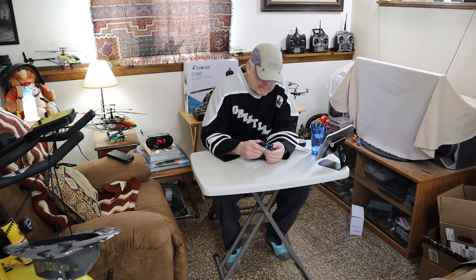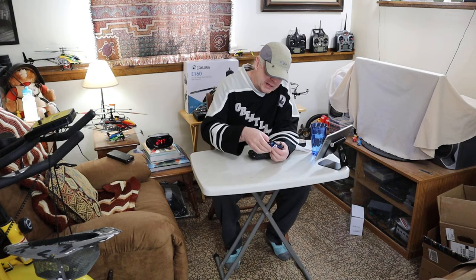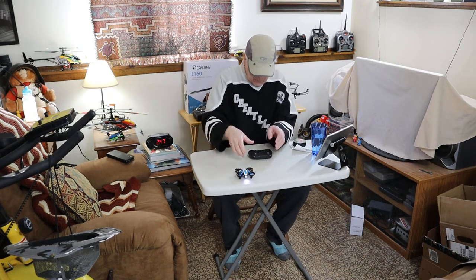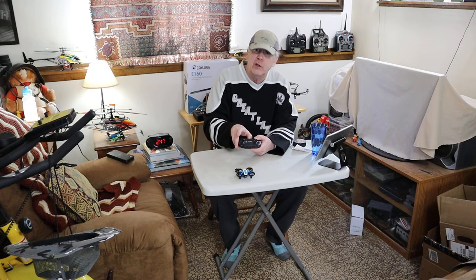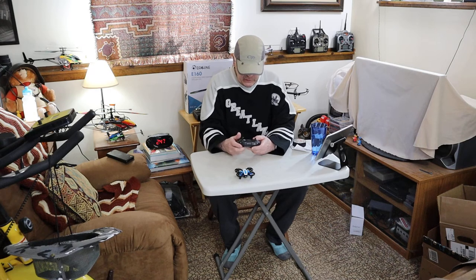We'll start by turning on the drone — there's a tab-type button on the bottom. You press that once, long press, it comes on. You'll see the spotlight and the taillight flashing. I'm going to turn on the remote. This is not hobby-grade, so you don't have to turn on the remote first like you would with a hobby-grade helicopter or drone. Now everything's flashing.